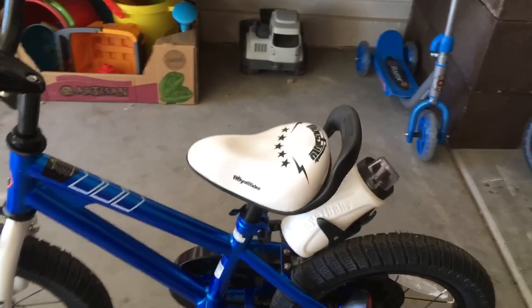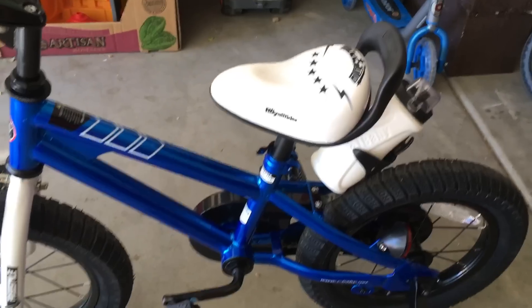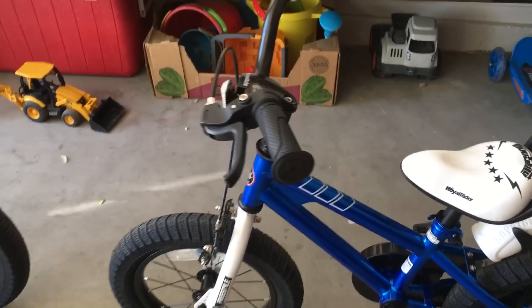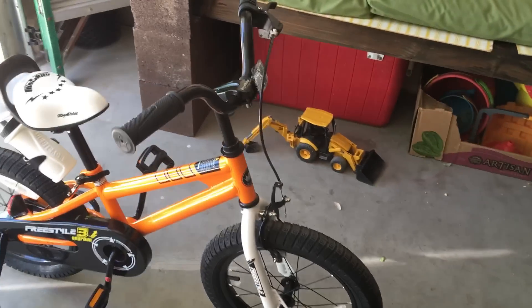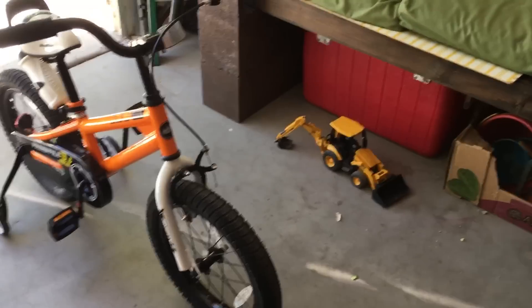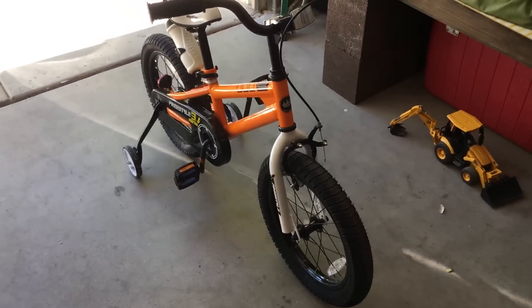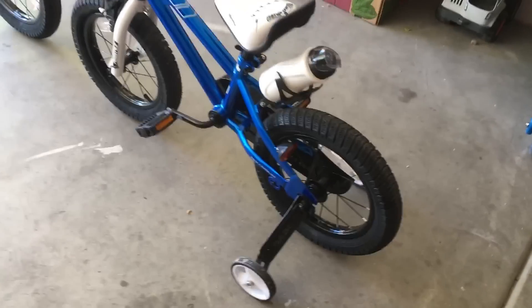It's got a great handlebar rest on it, so in case you need to help your child at all. What's cool about these bikes is they do have brakes, which makes them pretty unique. They have a front brake and also reverse pedaling if you want to stop that way, which is pretty cool. It also comes with a water bottle.